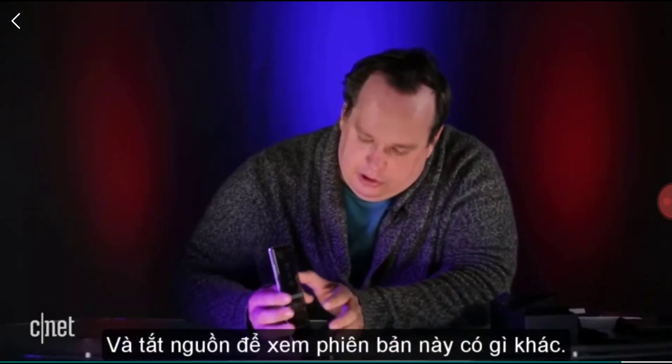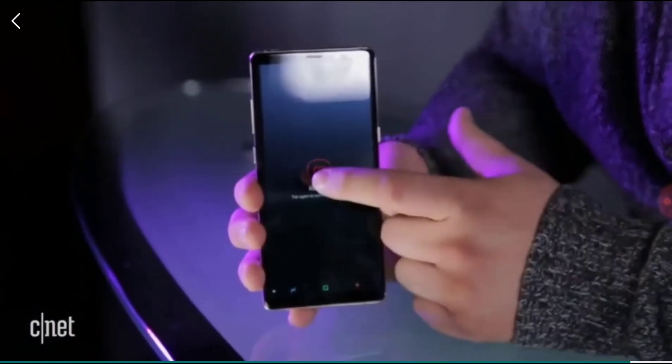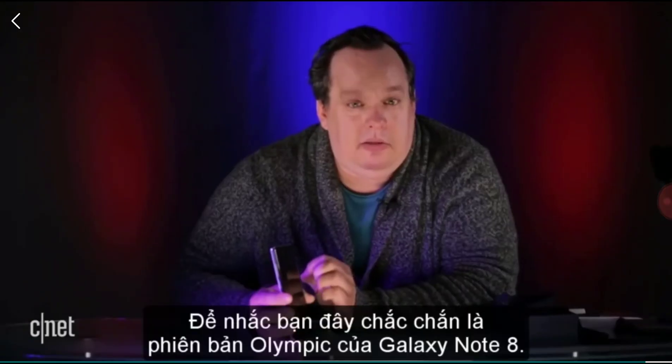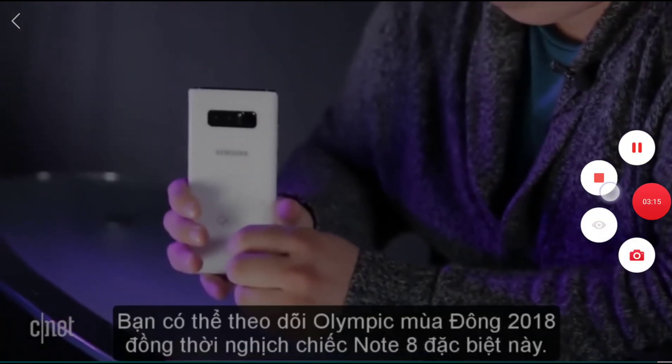If I go to turn this off and power off, just like my GoPro did, it has one last Olympic logo — to make you remember this is indeed an Olympic Note 8. It's pretty cool, guys. Go watch some Olympics.